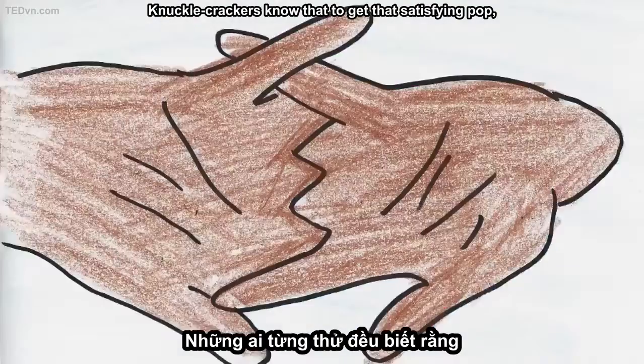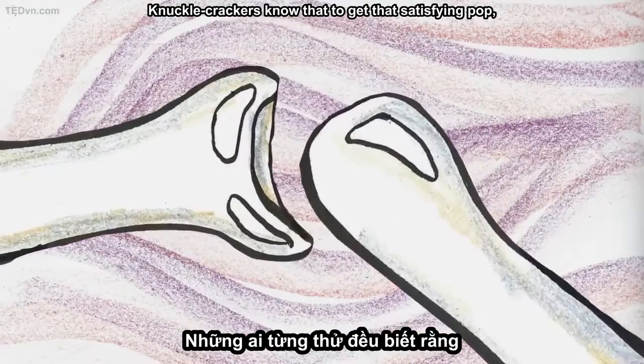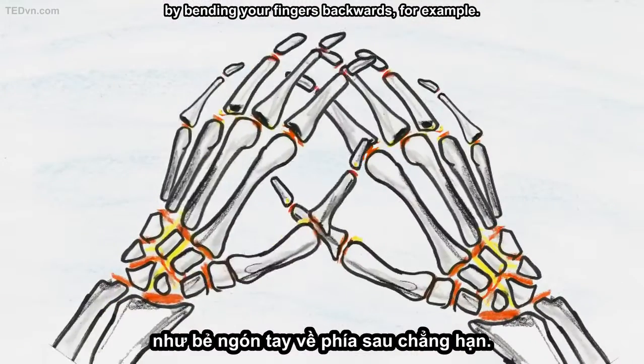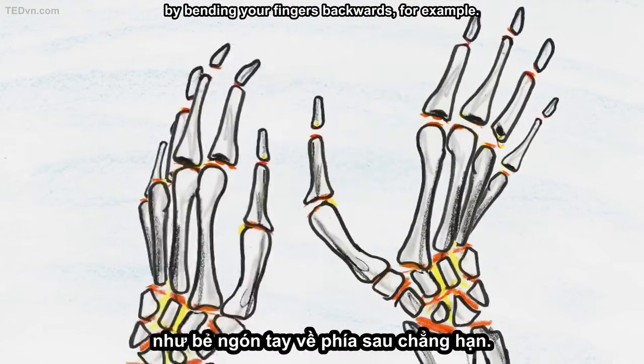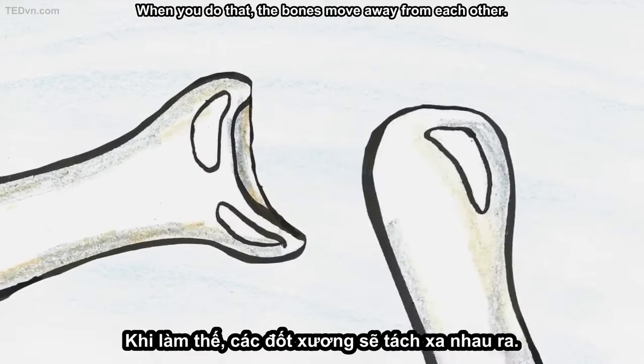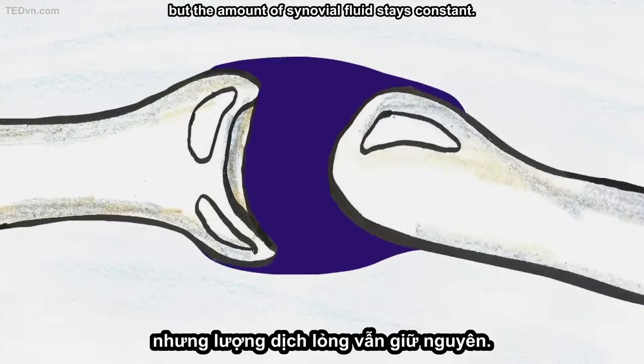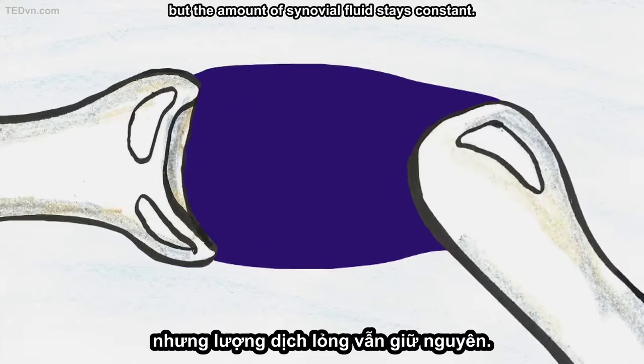Knuckle crackers know that to get that satisfying pop, you stretch the joint farther than it normally goes, by bending your fingers backwards, for example. When you do that, the bones move away from each other. The space between bones gets bigger, but the amount of synovial fluid stays constant.